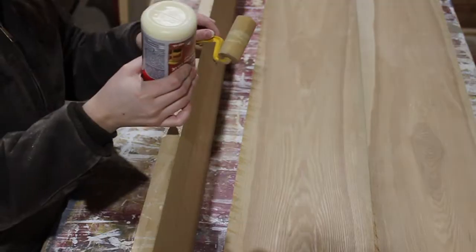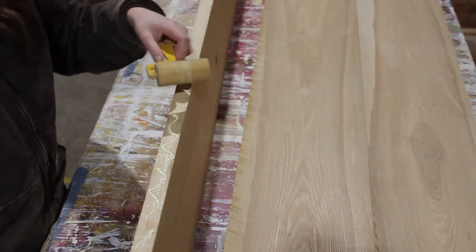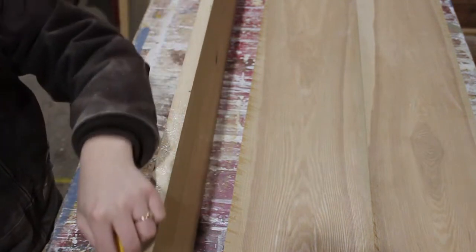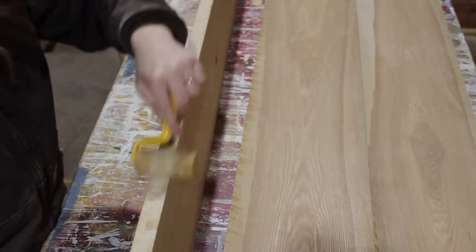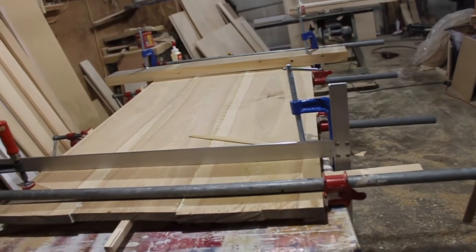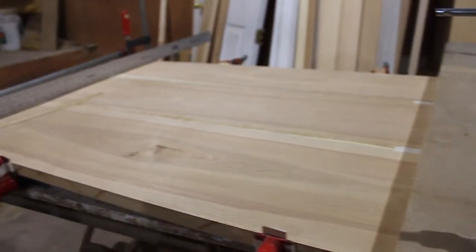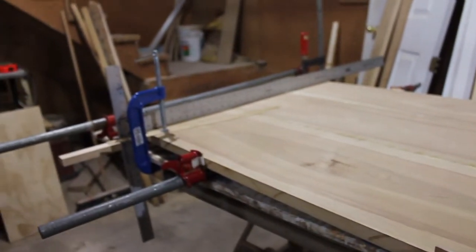Next I started building the top. I laid out my pieces the way I wanted them and applied wood glue — I initially used a roller but my finger just worked better. I put the pieces together and clamped them up. I used longer pipe clamps to hold it together width-wise and C clamps to hold it down to the table it was sitting on. Even though I had planed the boards they were still a bit bowed, so clamping it down kept everything level. You want to clamp it really good and tight so the glue can dry and hold it solid.